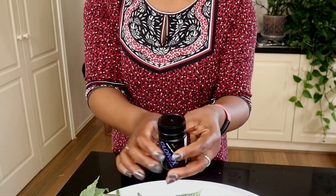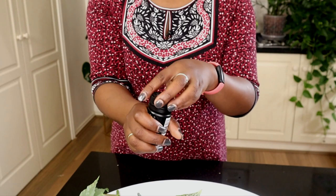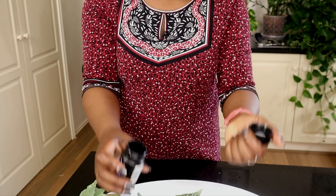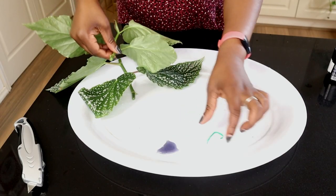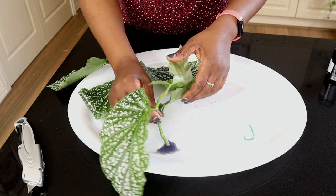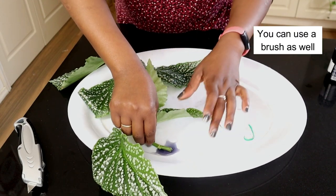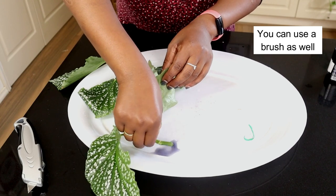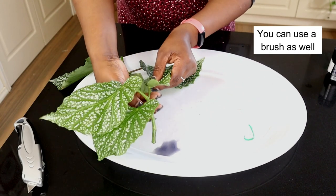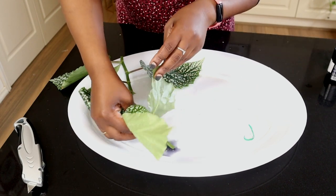What you don't want to do is get your cutting and dip it directly into the Clonex bottle, because that might introduce bacteria and contaminate your whole bottle. So you decant your Clonex and cover your cutting with it.